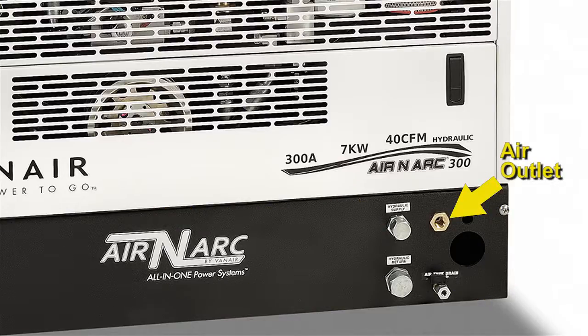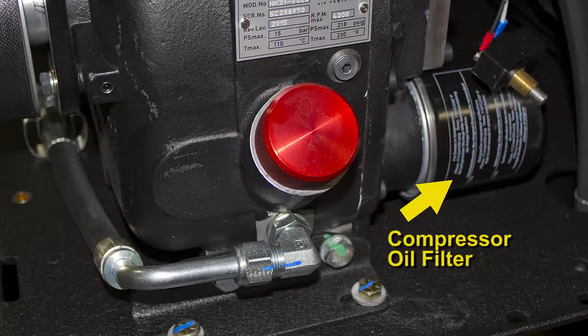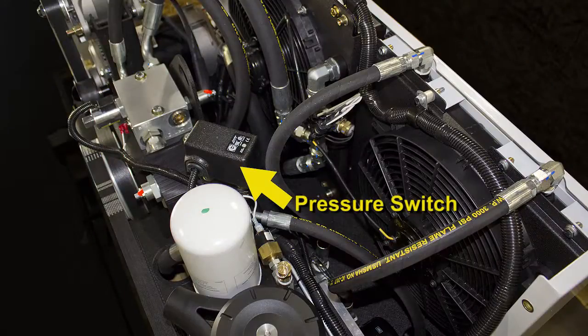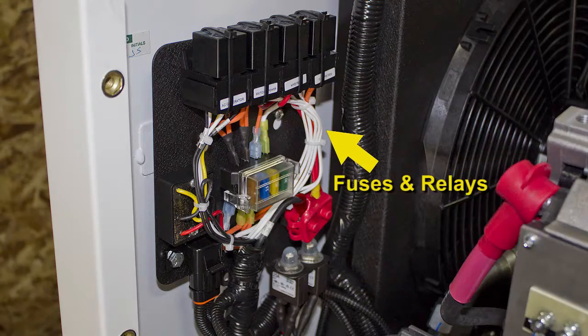Additional components include the air outlet, the compressor fluid fill port, the compressor oil filter, the 4 gallon air tank reservoir, the pressure relief valve, the pressure switch, the hydraulic and compressor coolers, and the fuses and relays.